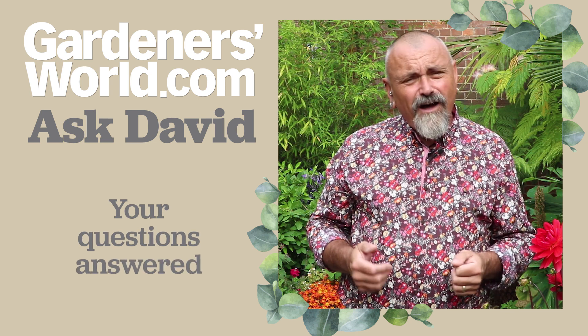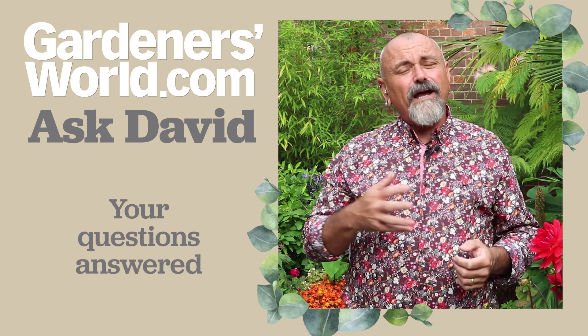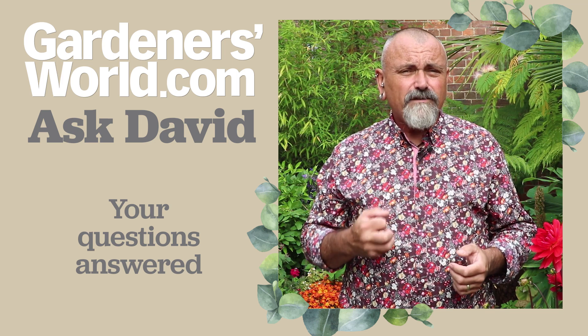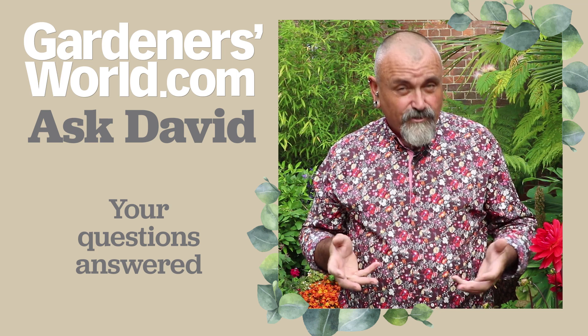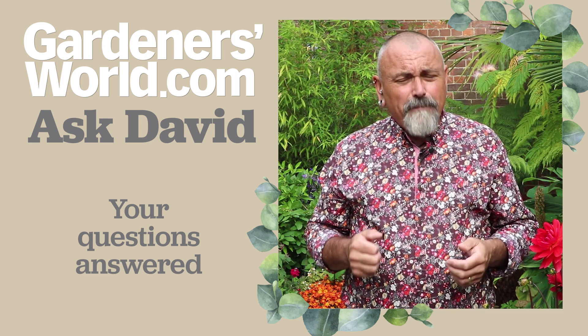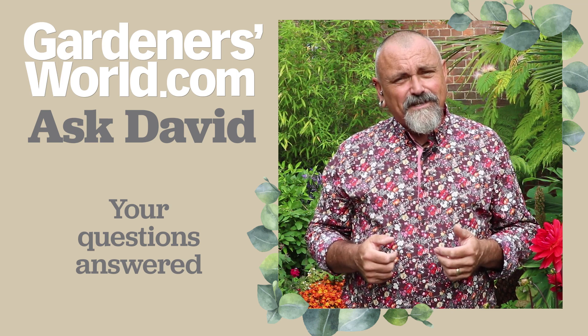There we are then, some more answers to some of your pressing questions. Don't forget that you can look back over previous episodes of Ask David to see if you can find the answer to a question I've answered previously. It just remains for me to say that I look forward to seeing you next week for another edition of Ask David.